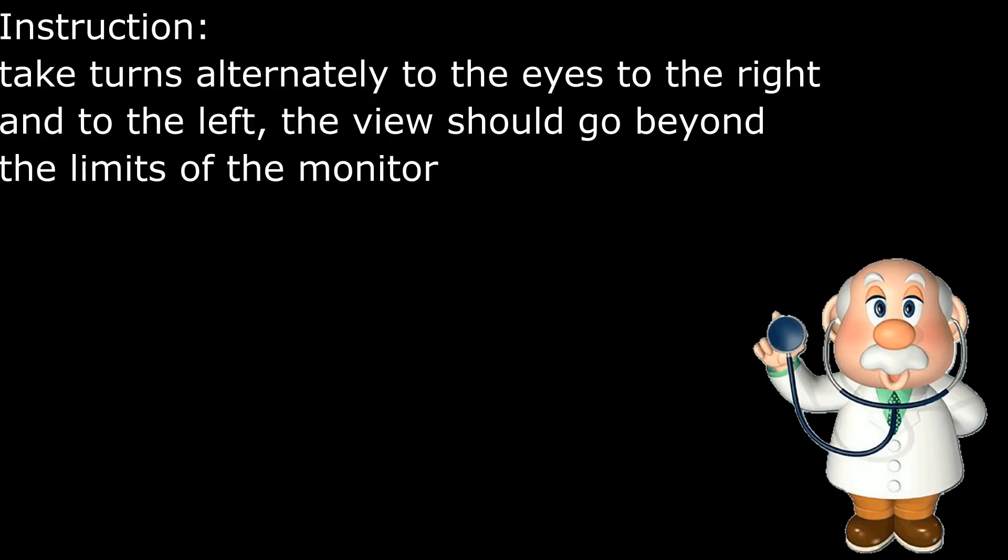Move your eyes to the right and to the left. The view shall go beyond the limits of the monitor.